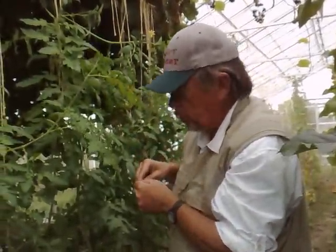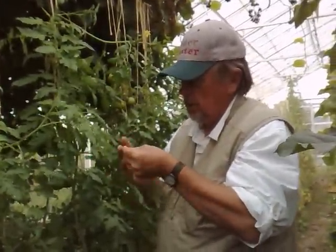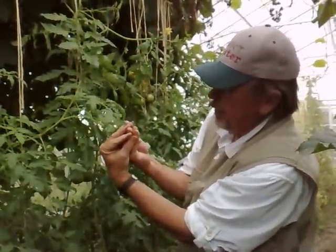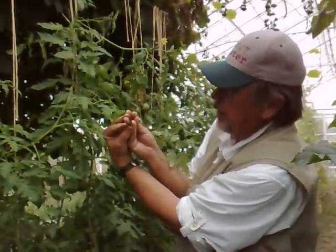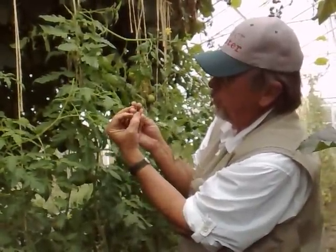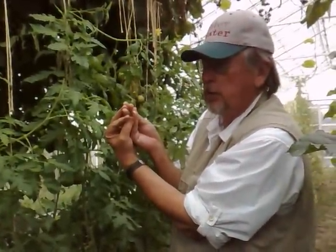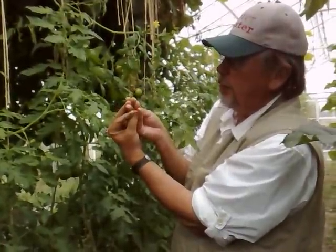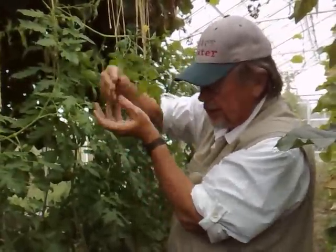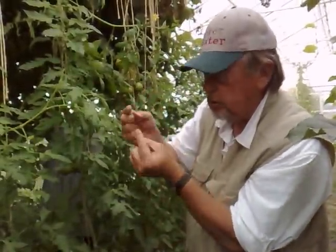The problem with most tomato varieties today is they've got two female parts kind of fused together and the anther cones are spread all over the place — that's where you get cross-pollination. So if you see a flower that's very doubled with multiple stigmas or more than five anthers, you've got a cross-pollination problem. It's okay for big-fruit types, but this is also a reflection of what I call inbreeding depression. I want to get rid of this because it creates fasciated fruit with cap facing and broadened zippering.